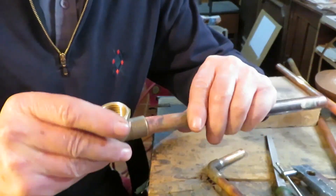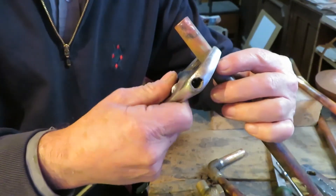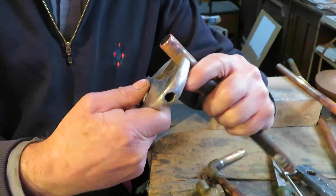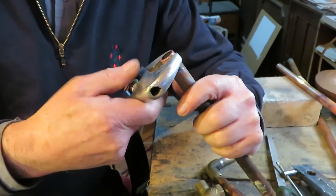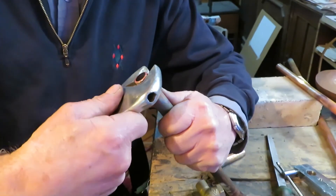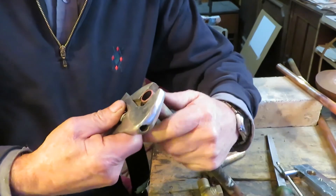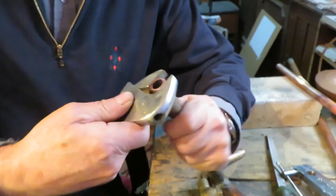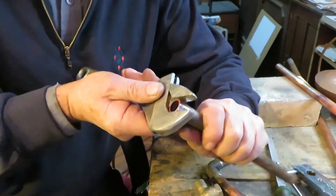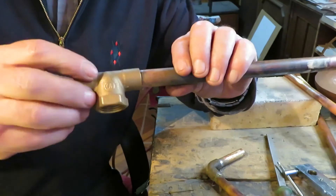The other method is using a spanner. You adjust the width for the width of the pipe, then go to the thinner part and start turning it around, turning and turning until it's completely round. The problem with this method is it's not easy to get it perfectly round, but it's also possible.